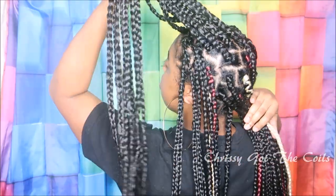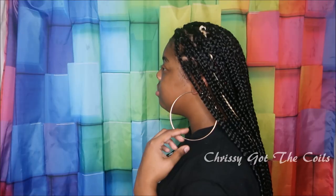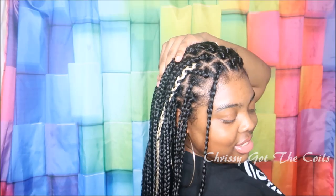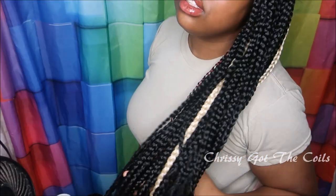I have a total of four white braids in color 613 and a total of three red braids. If you learned something from this video, comment down below and I'll see you in the next one.